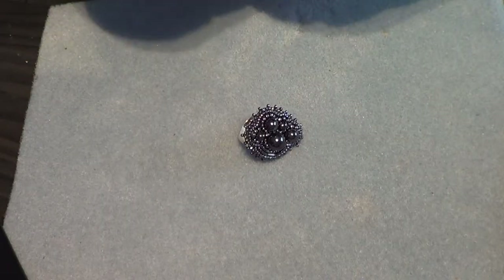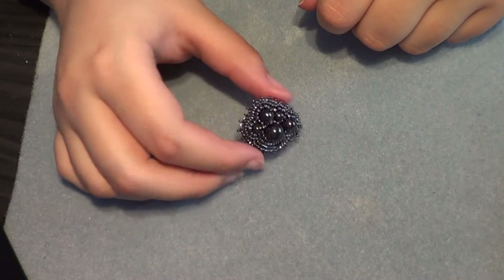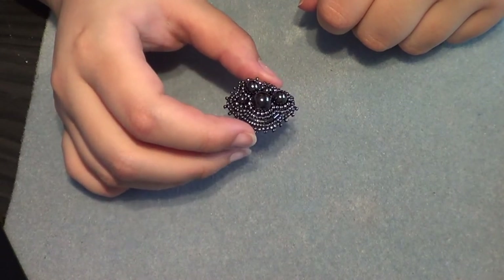Hello, today I'm gonna show you how to make this bead embroidered ring.